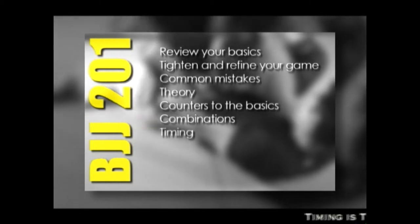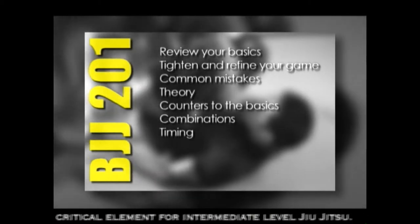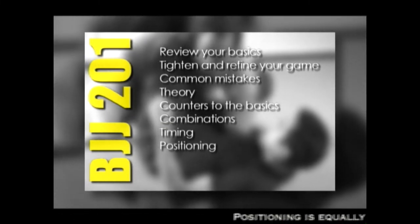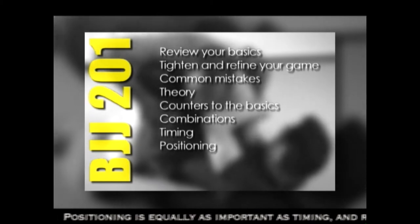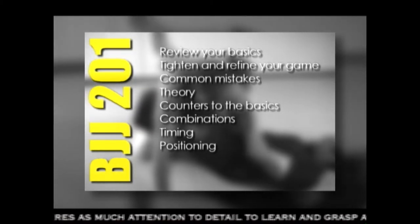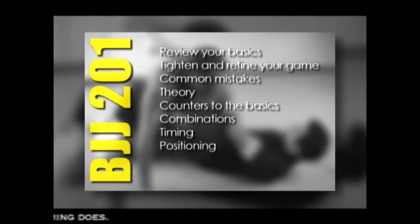In chapter seven, I focus on timing. I define what it is, and I teach you how to train it. Chapter eight, the focus is positioning. This is a very, very important chapter for intermediate level Jiu Jitsu, because I teach you how to take leverage away from your opponent by positioning your limbs and your body in very specific places.